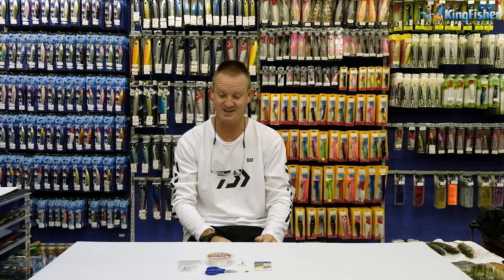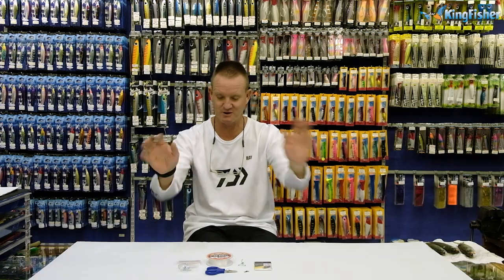Okay guys, welcome to Kingfisher's Trace Clinic. Today I'm going to show you how to do the simplest trace possible for catching tuna and queenfish.